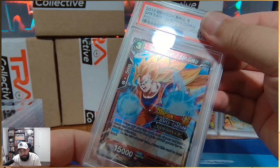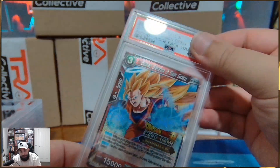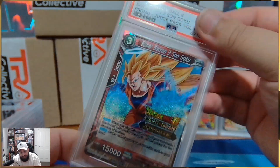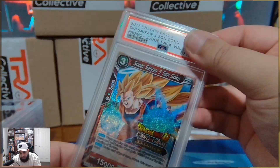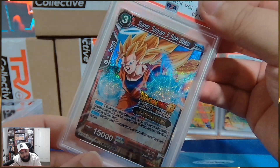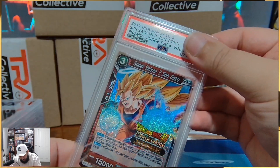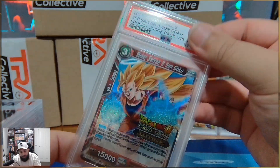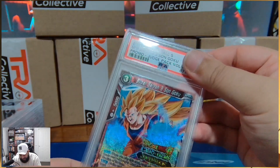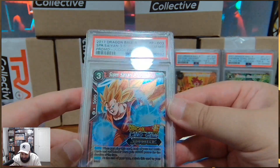The Super Saiyan 3 Son Goku — any OGs watching this, remember when this card came out in foil? This promo, just a foil promo, was worth $150 because of how insane this card was. If you remember, leave a comment down below. We need to muster up the strength to get a 10 here — and we do! That is a big hit.